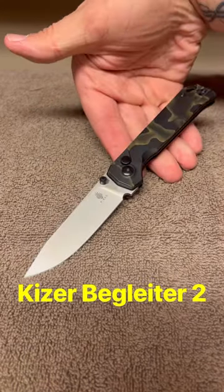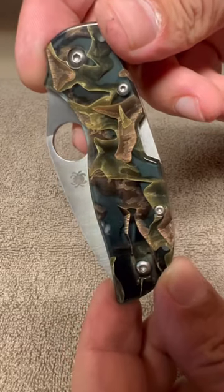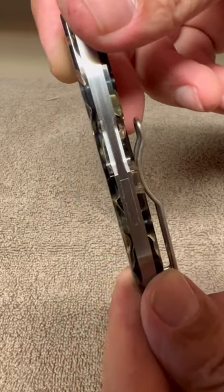In my opinion, the dopest handle material you can get on a knife is the Refere Noble Scales. The first knife I got with these is the Spyderco Chaparral, and I was instantly hooked.